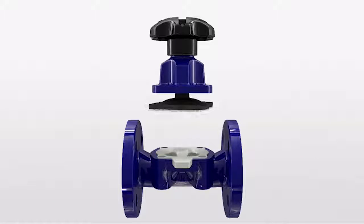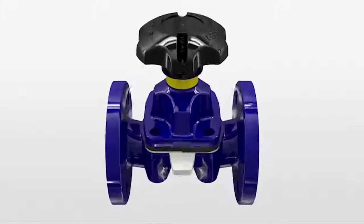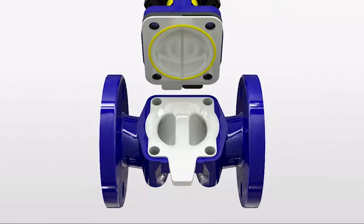The unique design of the Saunders diaphragm prevents leakage of the process fluid. The ribs on the diaphragm's wetted face, highlighted here, create a leak tight seal across the weir and weir flange.